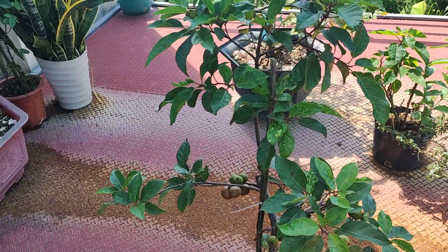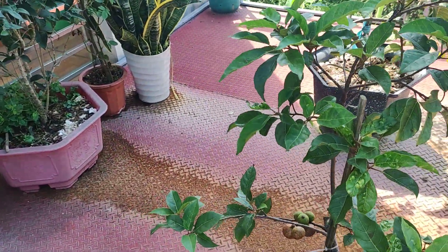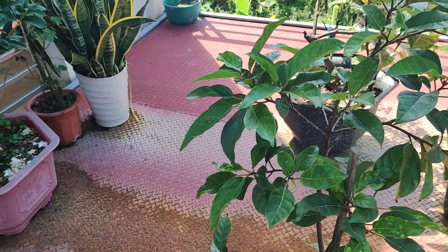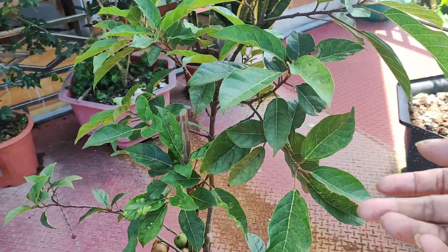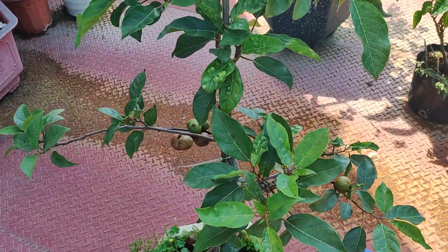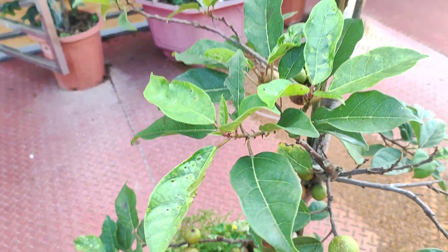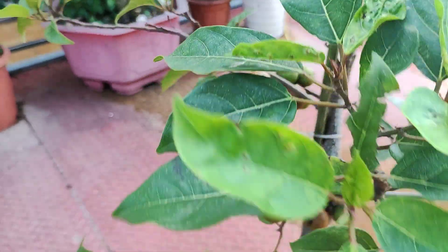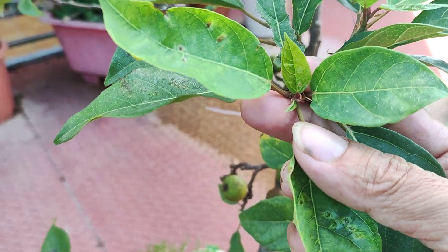Mình sẽ chia sẻ cách để làm cho cây sung ra quả liên tục - rất là đơn giản. Nếu bạn muốn làm cho cây sung ra quả liên tục, hãy nhìn vào cây sung. Bạn sẽ thấy rằng khi cây sung của mình đang cho trái, đa phần là các lá của nó sẽ già. Cái lá của nó rất là già. Đây là các cái lá già. Khi đang ra quả thì cái mầm này sẽ phát triển rất là chậm, nhưng mà nó vẫn có sự phát triển ra nhé các bạn.